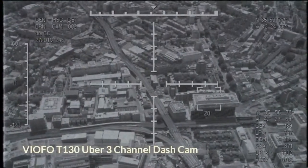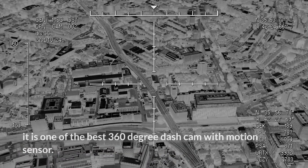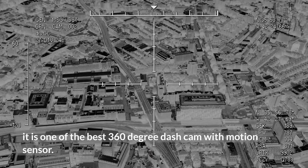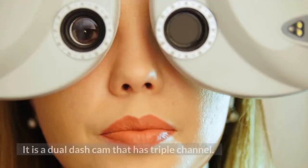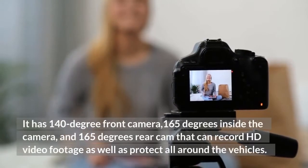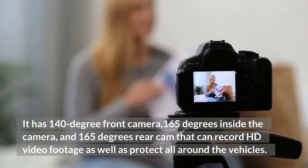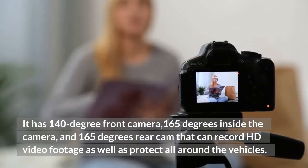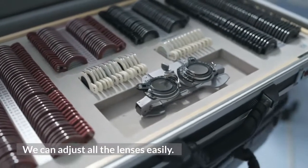Viofo T130 Uber 3 Channel Dash Cam. It is one of the best 360-degree dash cams with motion sensor. It has 360-degree vision and is a dual dash cam with triple channel. It has a 140-degree front camera, 165-degree inside camera, and 165-degree rear cam that can record HD video footage and protect all around the vehicle. We can adjust all the lenses easily.